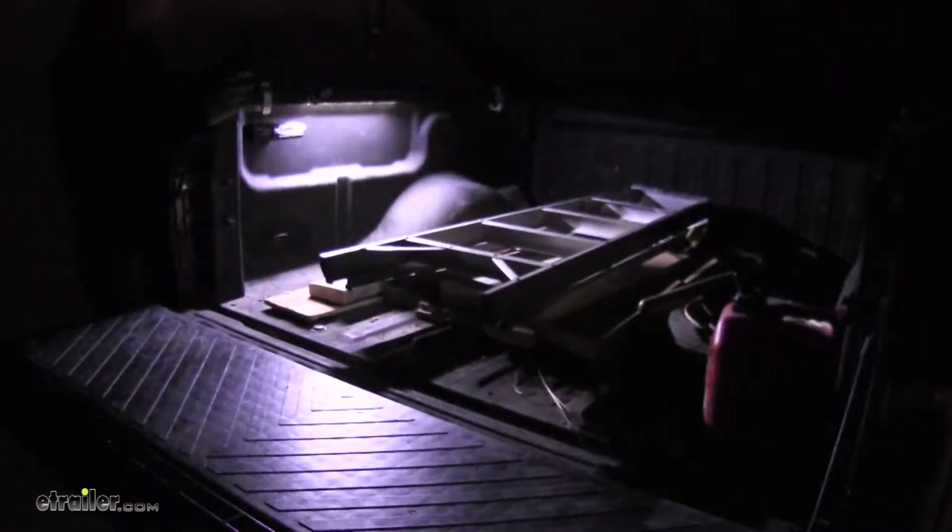We've got our truck bed in complete darkness and I can't find a thing. Once we turn on our light, I can see the full view in my truck bed.